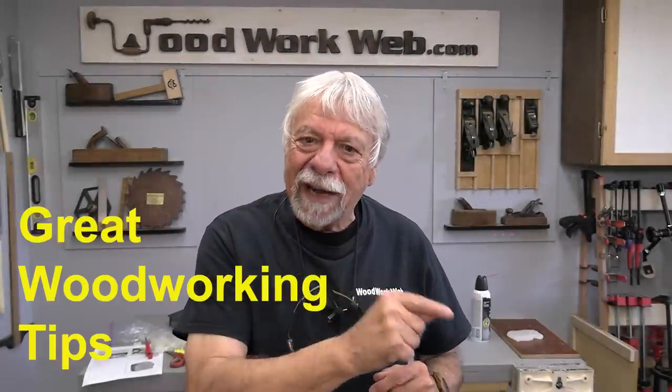Hello everyone, I'm Colin Kinnett. Today I put together a group of tips and tricks for woodworking, and I've already saved time by using some of them, so let's have a look at them.